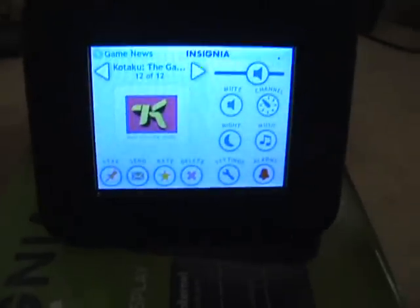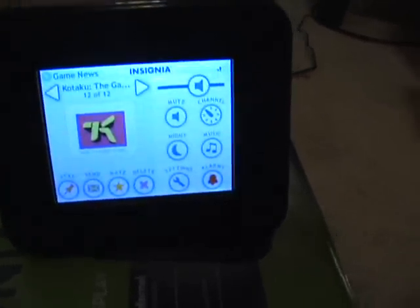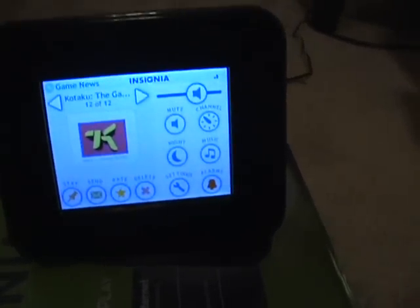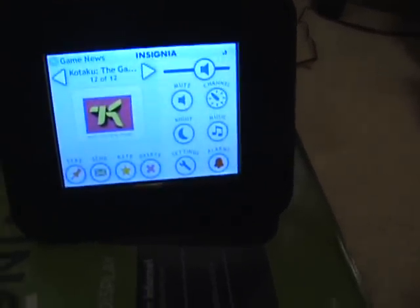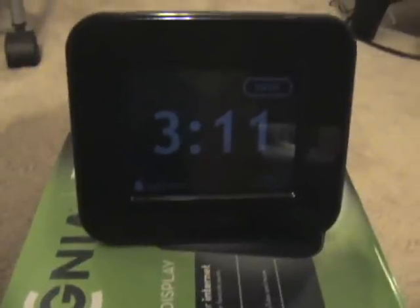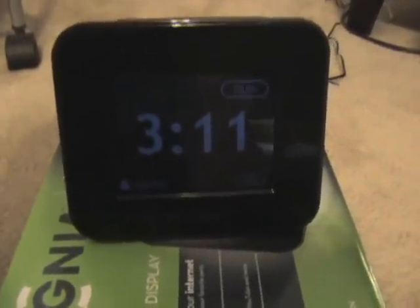Not only that, but once you shut down your alarm — that you set up with your streamable content — it does automatically bring you to your favorite app channels like Facebook and whatnot. The device even has a night mode. It dims the clock so as not to disturb others around you, or you could turn it completely dark.